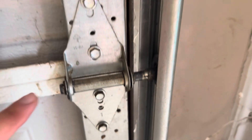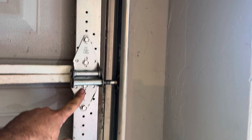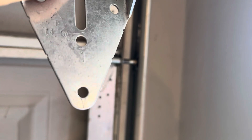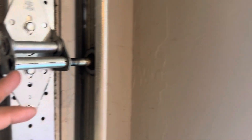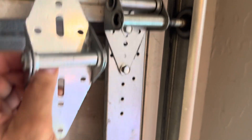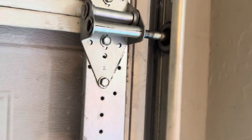Moving up here, you have your number one hinge, number two hinge, number three hinge. If you have an eight-foot door, you'll have a number four hinge, and then your top bracket. You can tell what number your hinge is because they'll have a little number pressed into them. The difference in numbers is how it positions the roller according to where it should be based on the travel of the door. Number two and three look similar, so you just have to read the number.